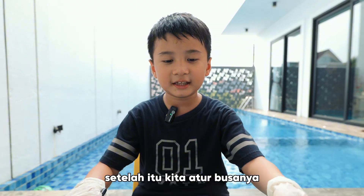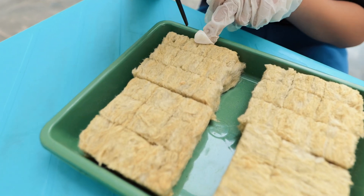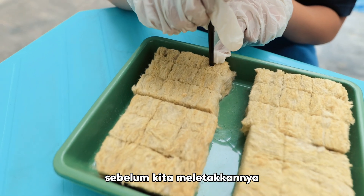After that, we need to set the foam. We need to hold each one. Before we put it, it will go in here.